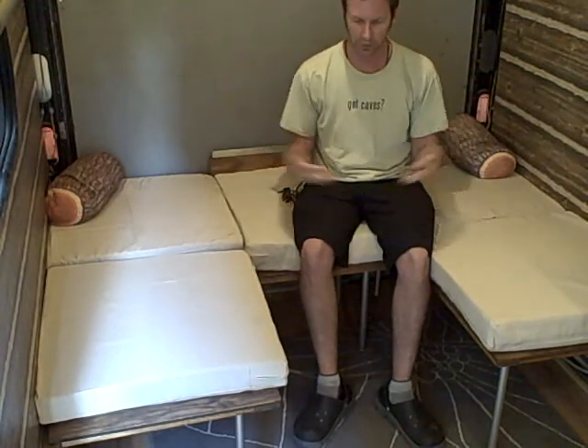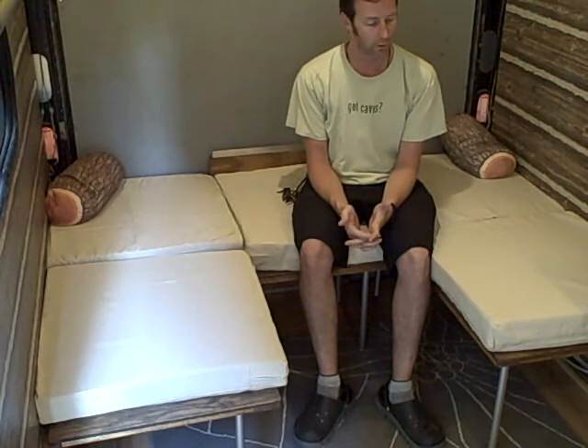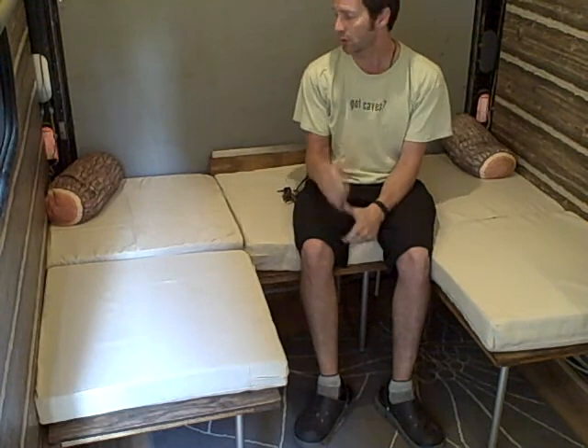Hey guys, so I've been promising for a while that I would show you my new bed setup. It's set up as a little pit group type sofa, as you can see. What I'm going to do is take this extra piece I've got, stick it in here, and go ahead and complete the bed so you can see that it makes a bed.